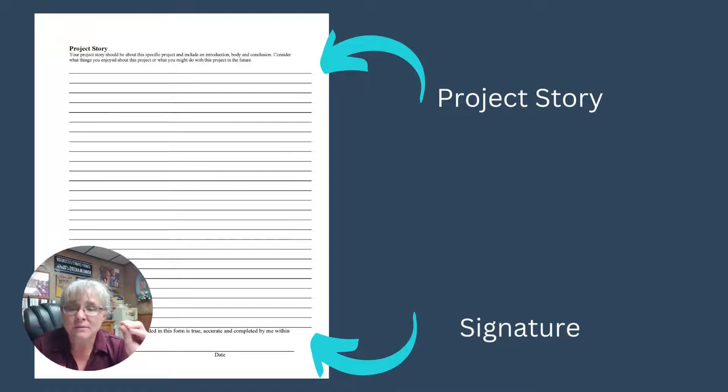On these forms there's one more place for a signature. This is for you as the member to sign. Your parent and your leader sign the county form for your overall book, but when it comes to each project, the responsibility comes back to you to sign off that this is your work, this is what you did, and you're being accurate about what you accomplished this past year. Make sure you sign it because technically it's not complete if you don't.